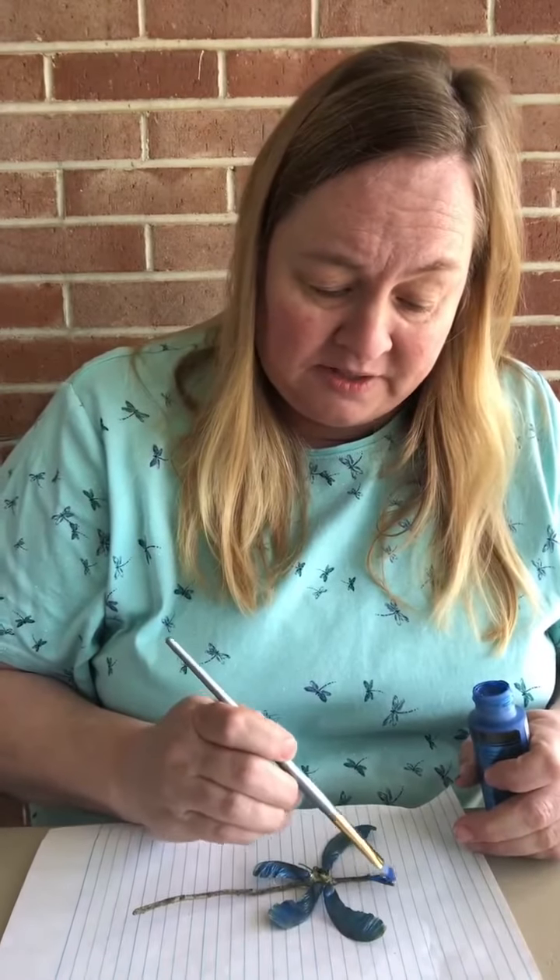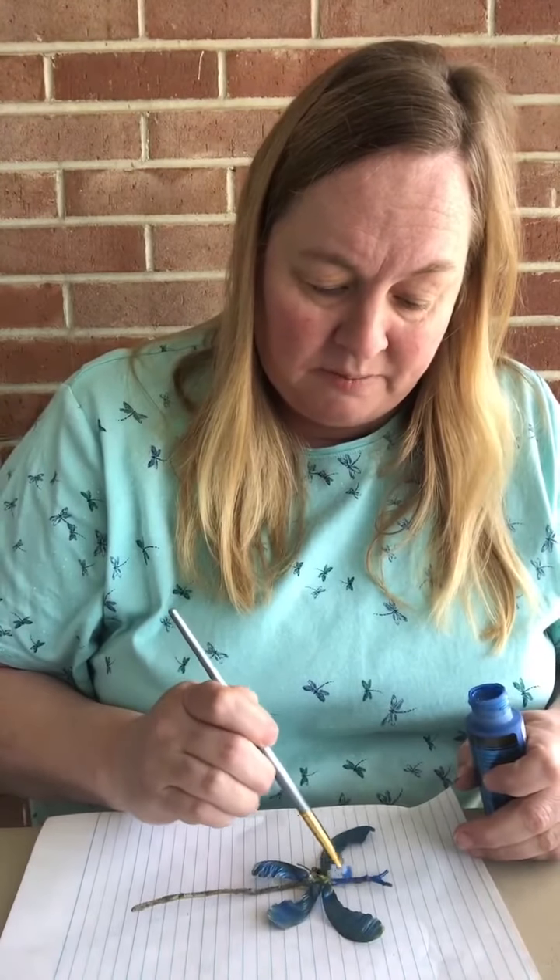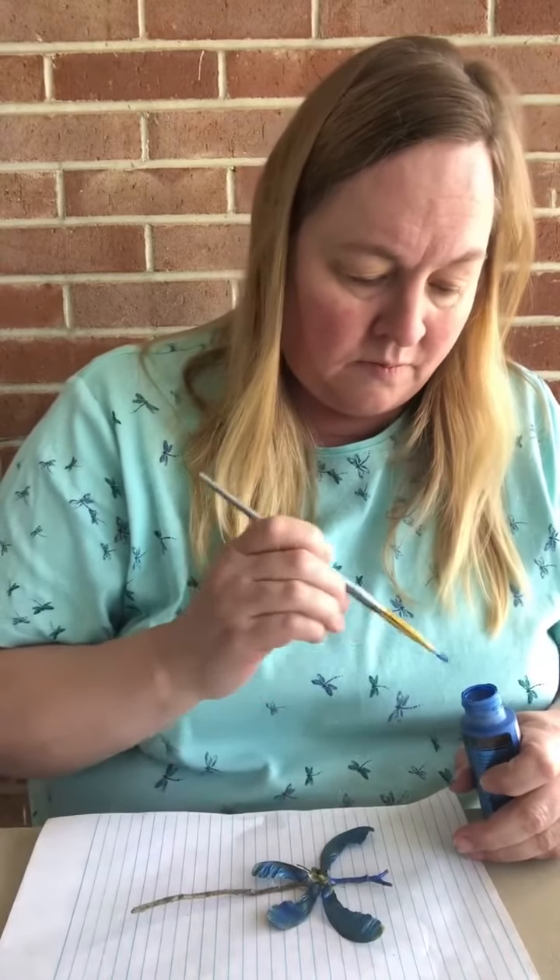Don't forget you can put the wings either up or down, just however you want your dragonfly. It looks like the glue is almost dry. You are going to paint it again — paint on top of the glue. And then the body and the stick, you're going to paint those metallic blue. You can paint the whole stick, you don't have to.